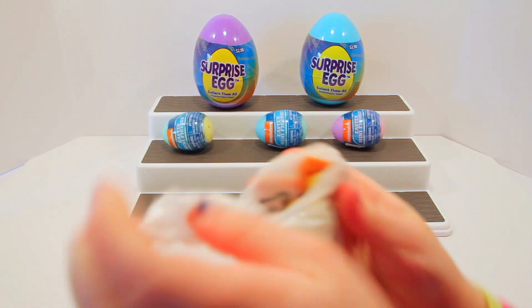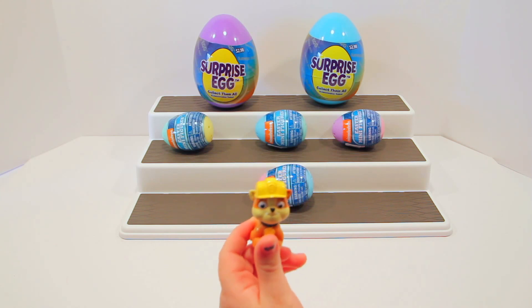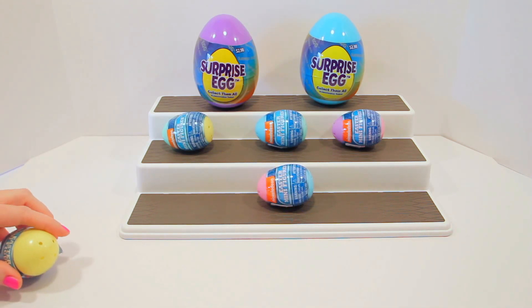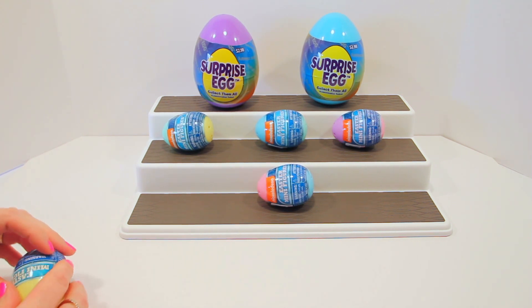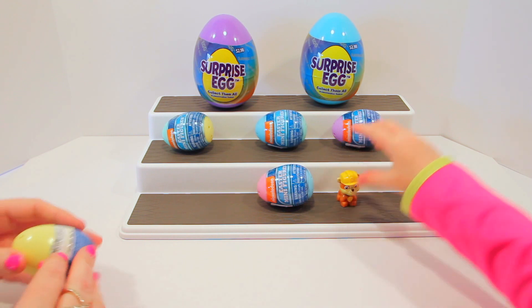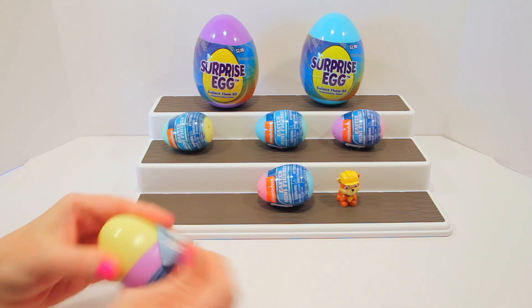Okay, open it up sweetheart. Who is that? Rubble! Is he squishy or is he hard? He's hard. That's okay, we'll get him. Let me open this one — I'm a little clumsy today.